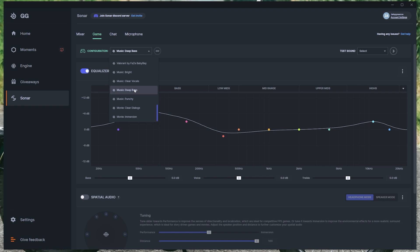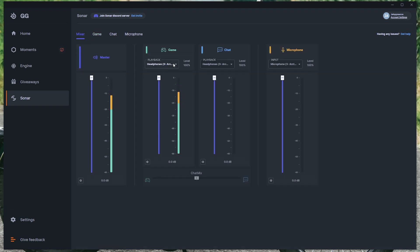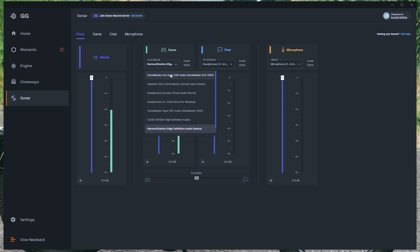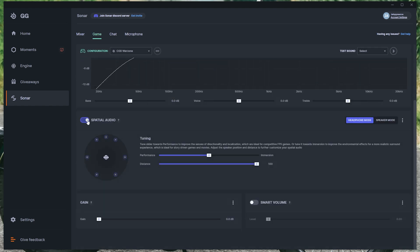Those profiles also work as a base to customize further — you can take the Call of Duty profile and bump up the lows a little bit. Beyond that, Sonar also appears to work for other headsets — I plugged in the Sony InZone H9 and ran it through Sonar, and it even worked for my receiver and speakers, so it's not limited to just the Arctis. There are also spatial sound options inside Sonar, but for gaming I still didn't care for it — the way it changed the sound wasn't natural for positioning enemies. I definitely do not recommend it for music either.